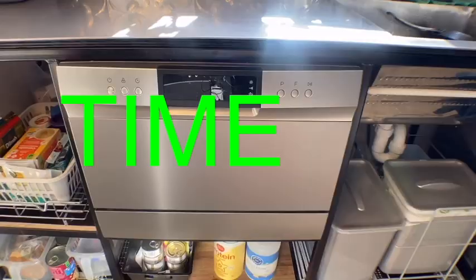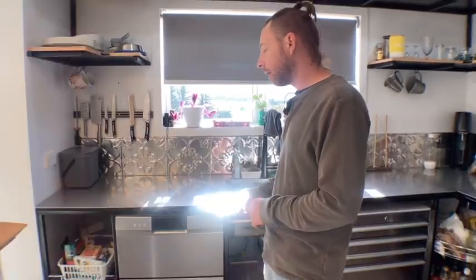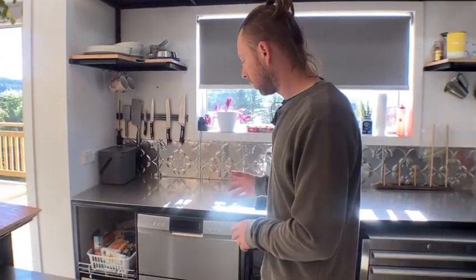We wanted a dishwasher that was good for doing cups, silverware, small plates, bowls, utensils — stuff like that — and this thing works really great for that. We like doing all our big plates and pots and pans by hand, so that's not a problem for us. This is awesome for cups and silverware.